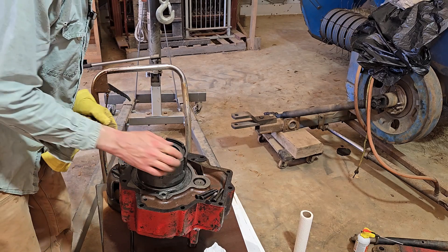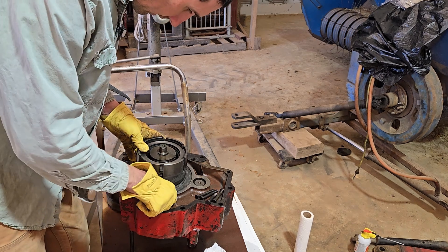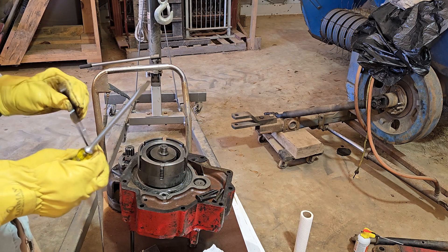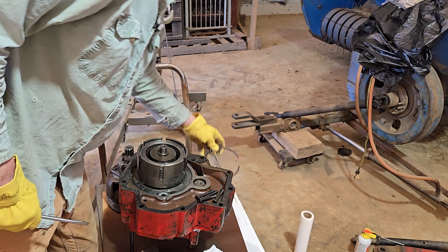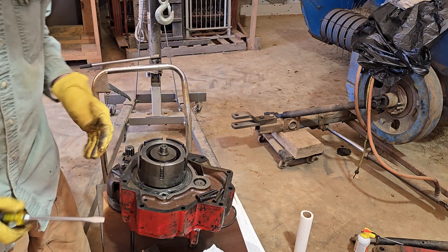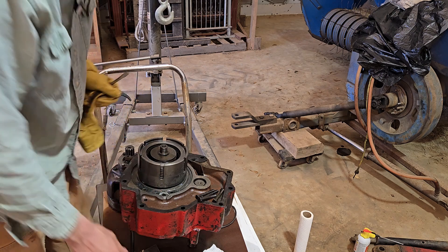We can now replace these clutch packs — take this snap ring out and replace the clutch packs, clean everything up, and put it back together. I've seen people take these out and they shoot across the room, so I was trying to take a more cautious approach. Let me clean this place up and then we'll clean this gasket material off here and get things cleaned up and replace these clutch packs.